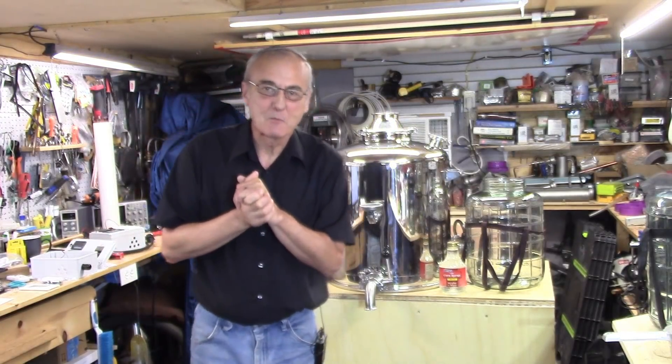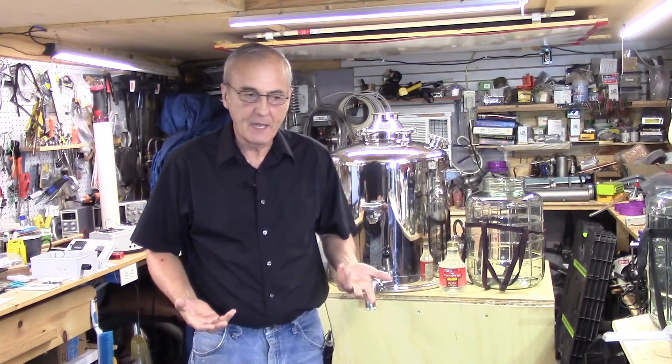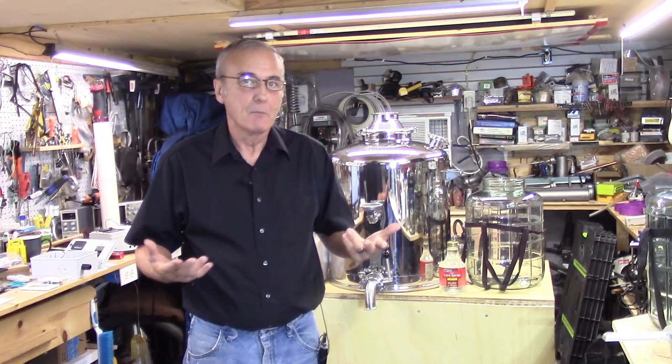Welcome back to Barley and Hops. I'm George. Today I'm going to take advantage of what I have available. I just don't happen to have the luxury of a bunch of stuff that we normally would have. So we're going to put together a couple of mashes and you'll see just how easy it really is.